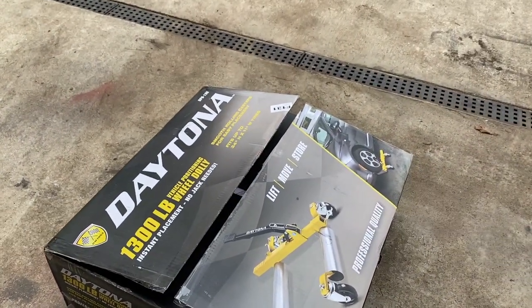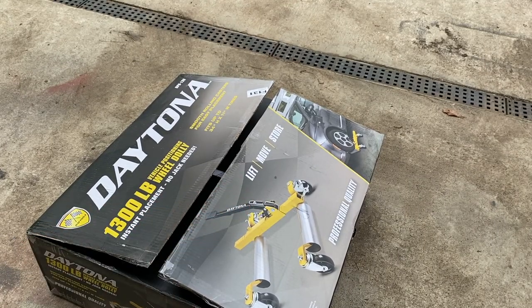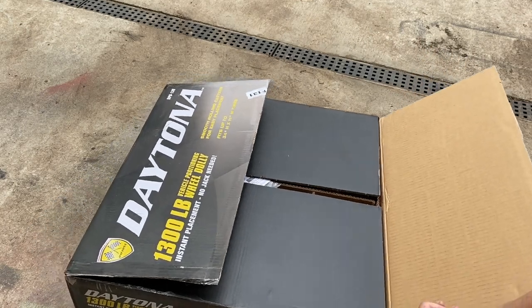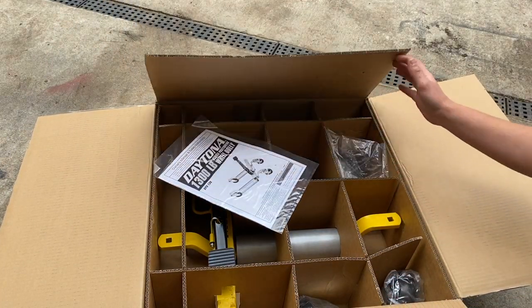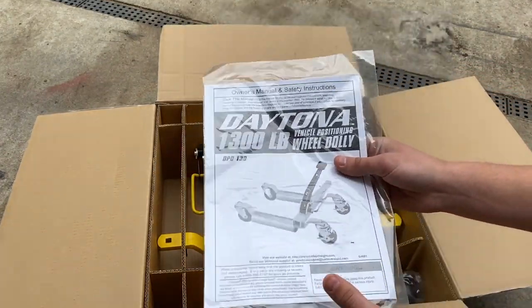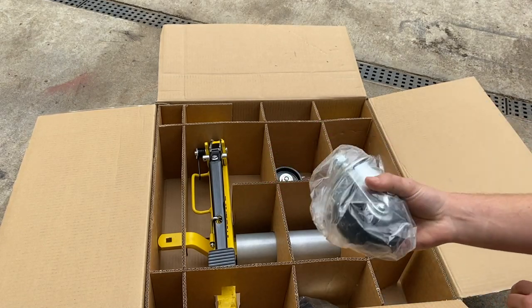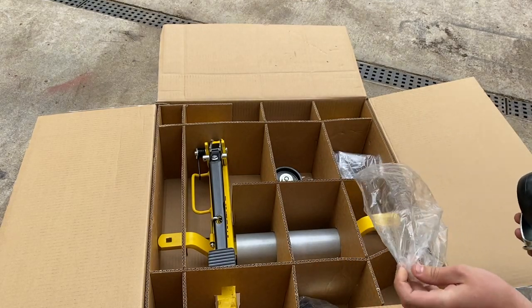These new dollies require no jacking at all — you just push them under there, press down that lever, it squeezes together and lifts up the vehicle. Let's open it up. We already cut into the package but didn't take anything out except one of the wheel casters. This is how you'll get it — nice big box, weighs quite a bit. Here is your manual, here is the actual jack assembly, and here are all the casters in a plastic bag.